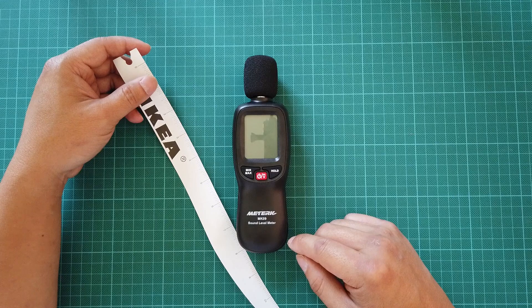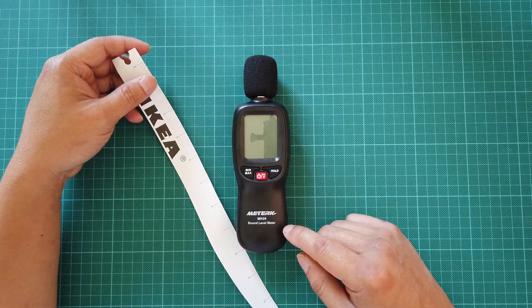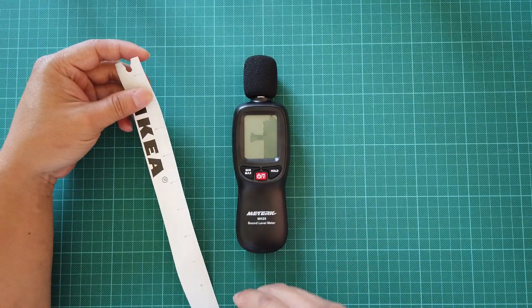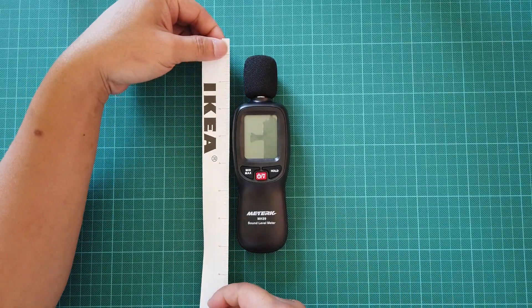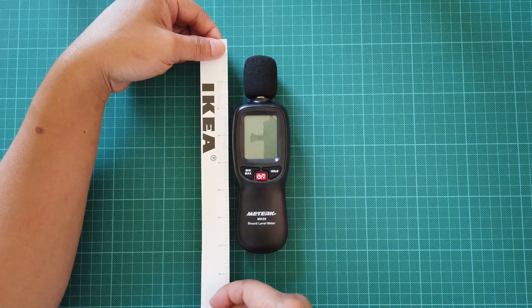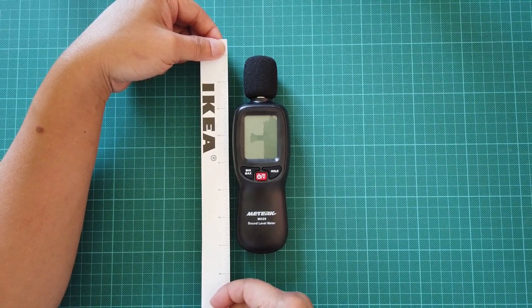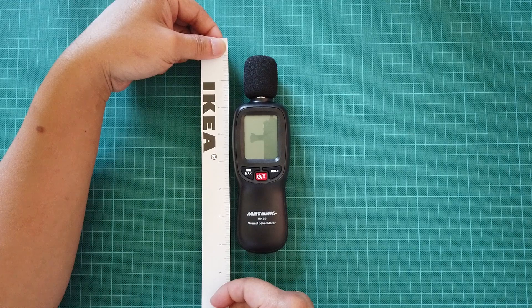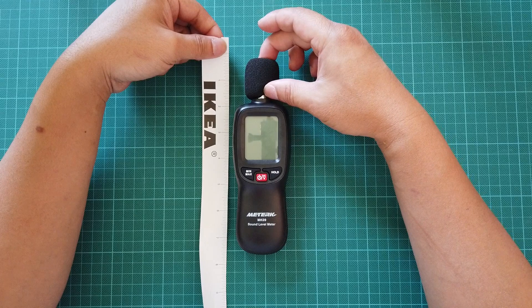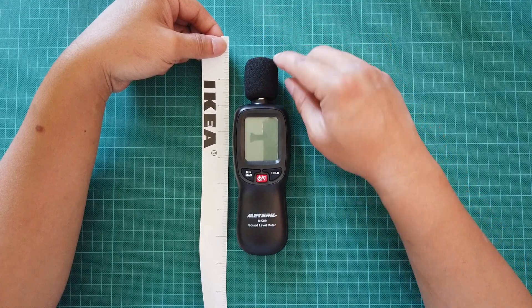I would appreciate if you use my link — I do get a commission out of it, it helps support my channel and keeps me reviewing many different items like this. So I'm going to take a measurement right now using this IKEA paper ruler. It's approximately about seven and a quarter inches tall with the sound baffle foam.